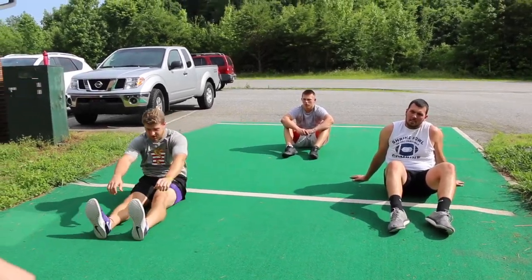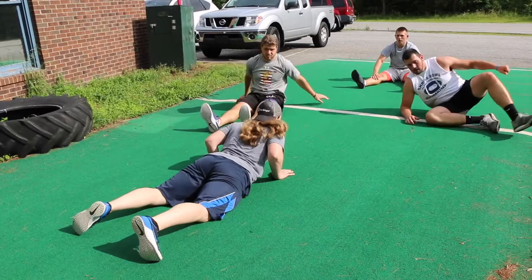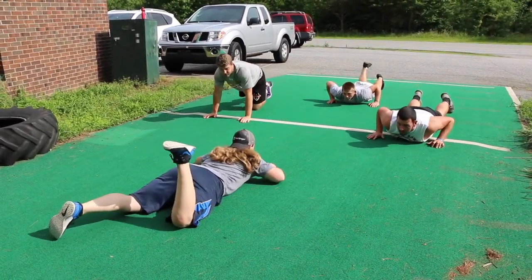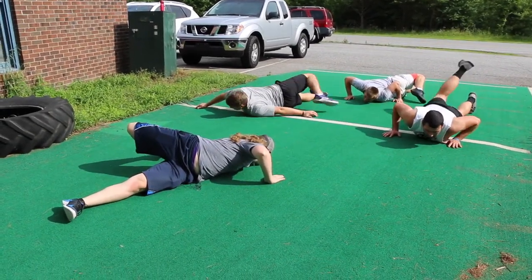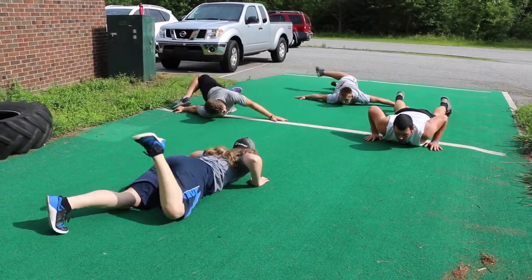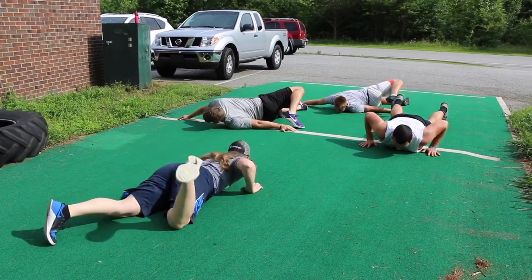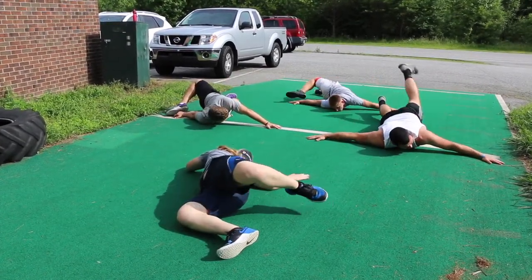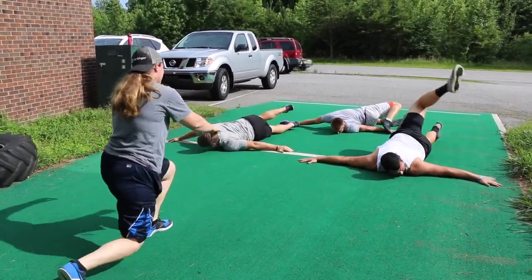The next one is a scorpion. You're going to be on your stomach, take the opposite leg to the opposite arm, coming across, and try to reach up with it.